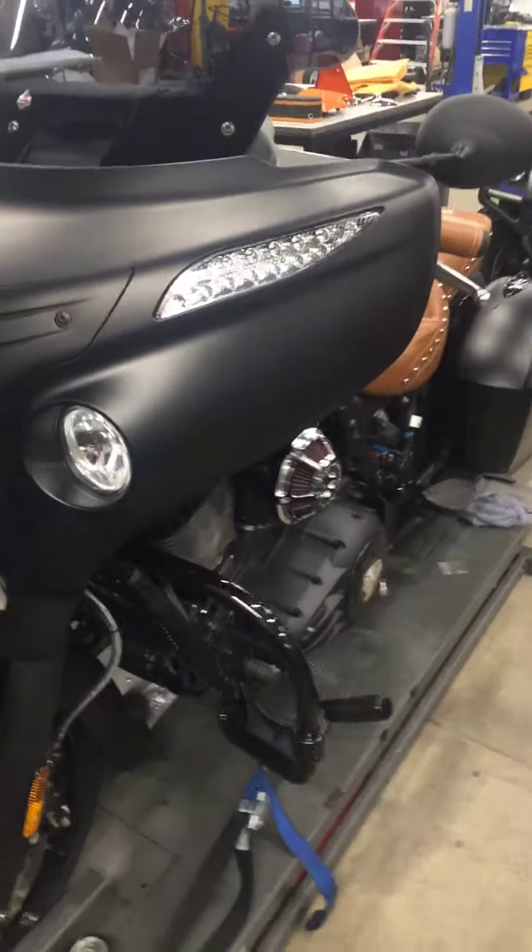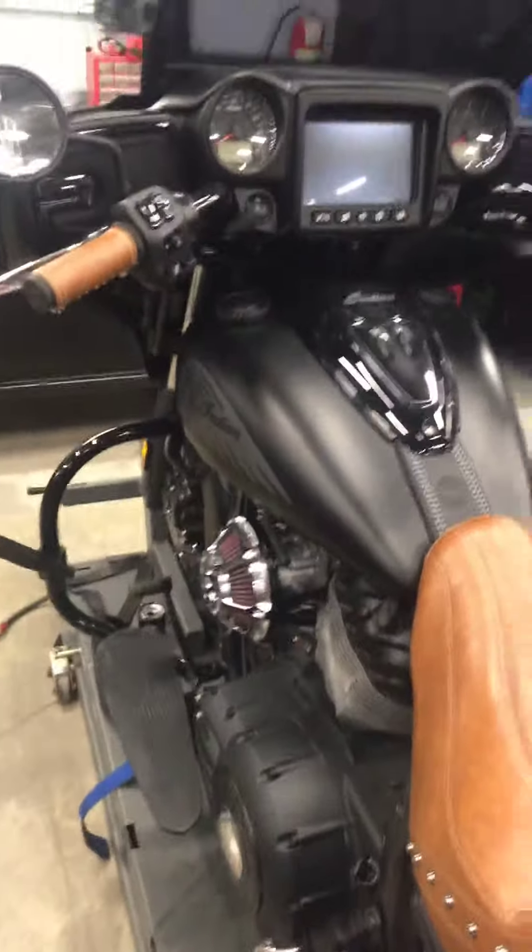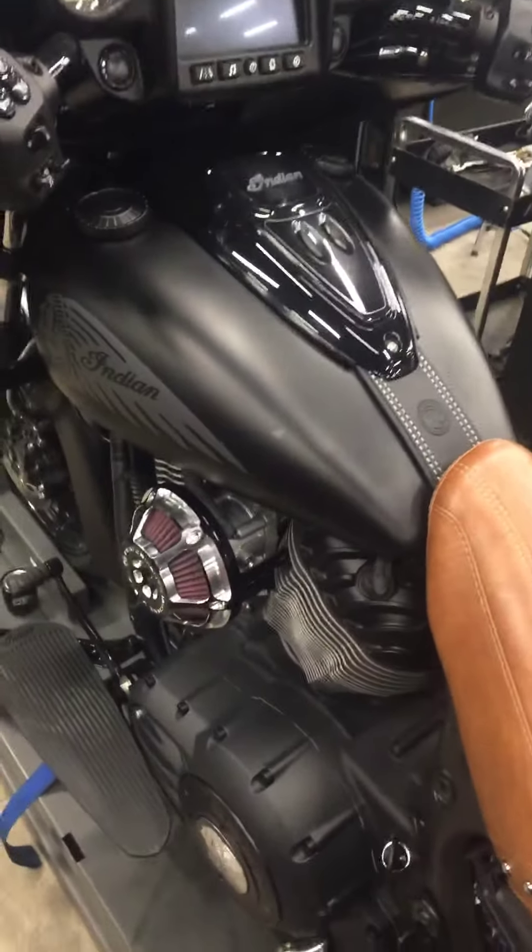Hello Robert, this is Jeremy here at GeForce PowerSports. We are servicing your Indian Chief today. I want to go over a few things. I'm actually done with the service, but I figured this was a good time to send you a video of what we did.